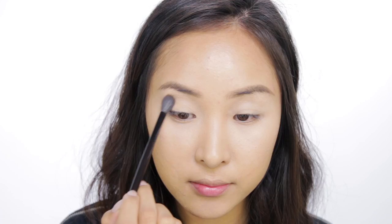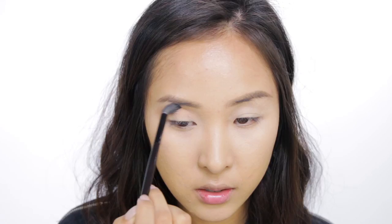Now I'm taking my Laura Mercier Eyeshadow in Antique Gold. This is just a really warm orangey brown, and I'm just going to pop that into the crease. And then just blend it and blow out that color so there's no harsh lines, and then just drag it out a bit.